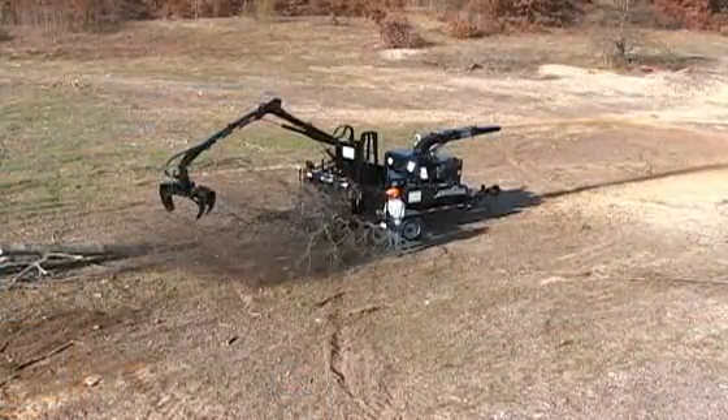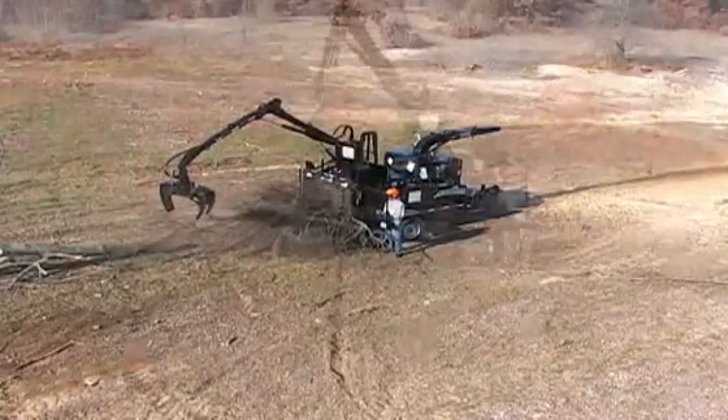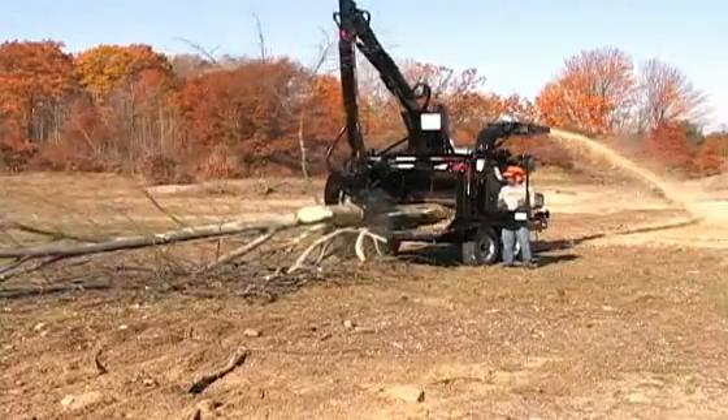The backhoe-style knuckle-boom loader option is very popular on the model 1890 and is a great option for feeding heavy material, tops, and piles of brush.